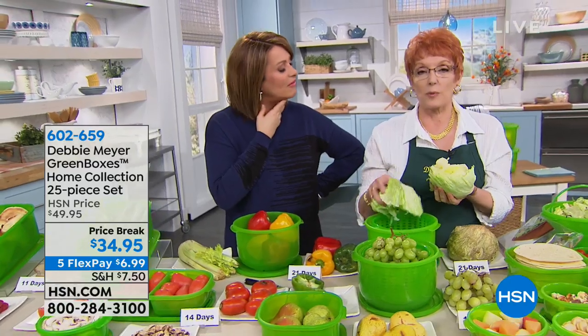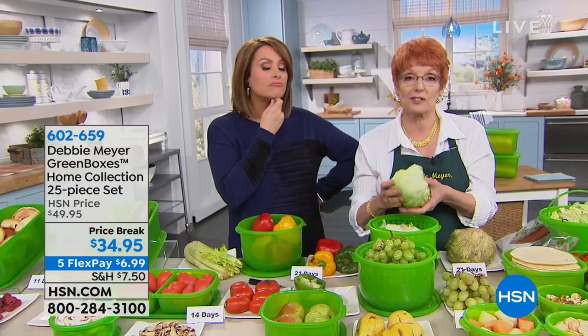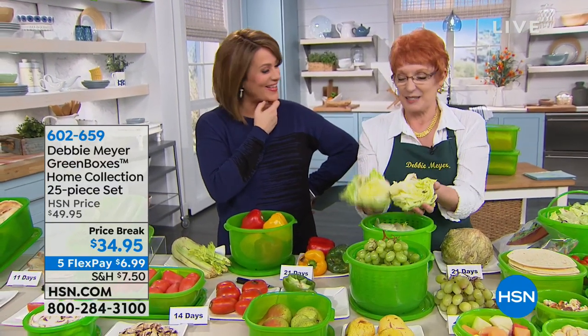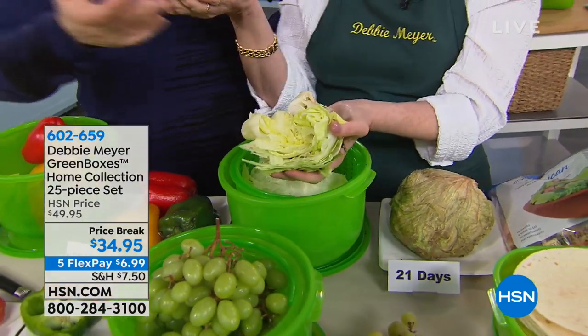I hope you'll continue to use my green bags in the meantime, because they will keep all your fruits and vegetables just as fresh. Thank you, Edna — what a great call. We really appreciate you calling for the anniversary show.